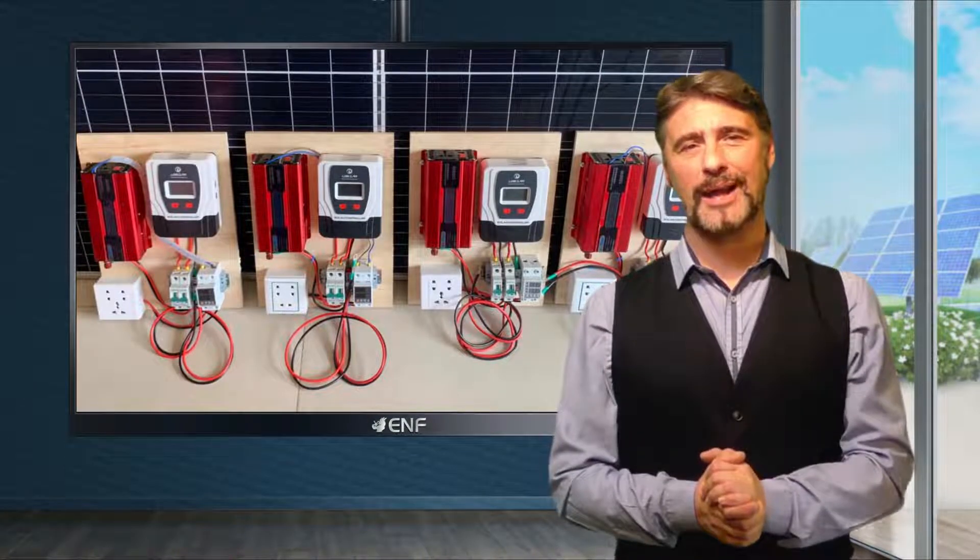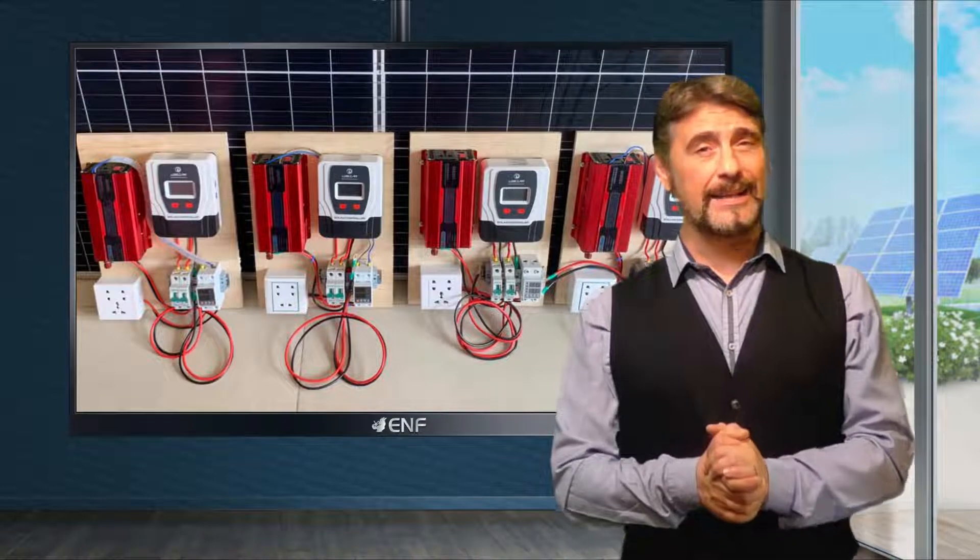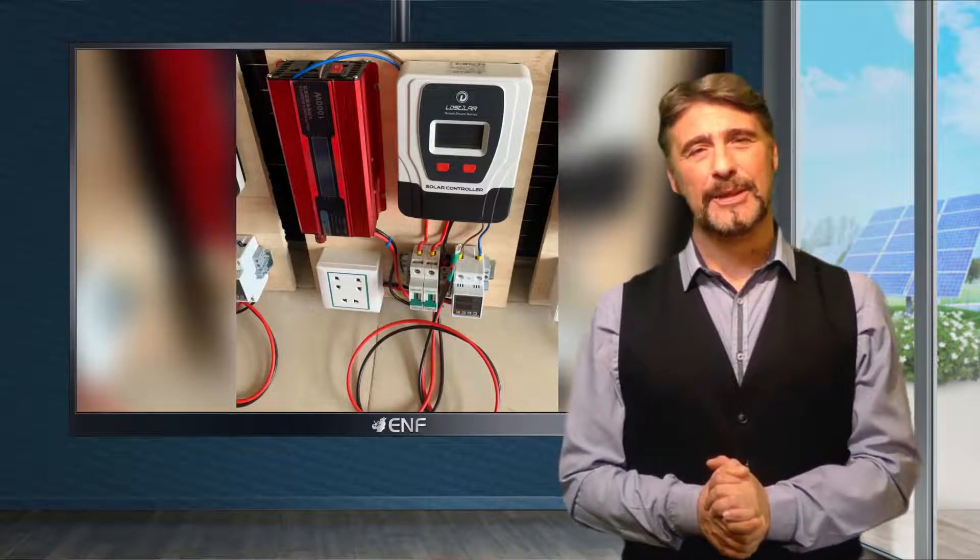A solar charge controller is one of the key components of a photovoltaic system that regulates the power flow from a solar array into the battery bank.